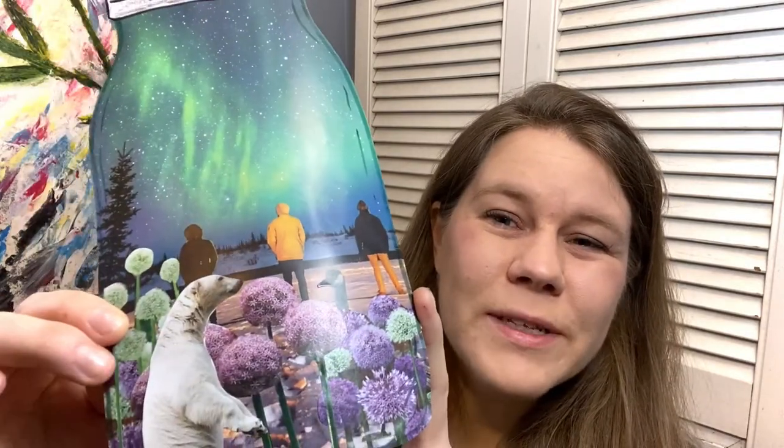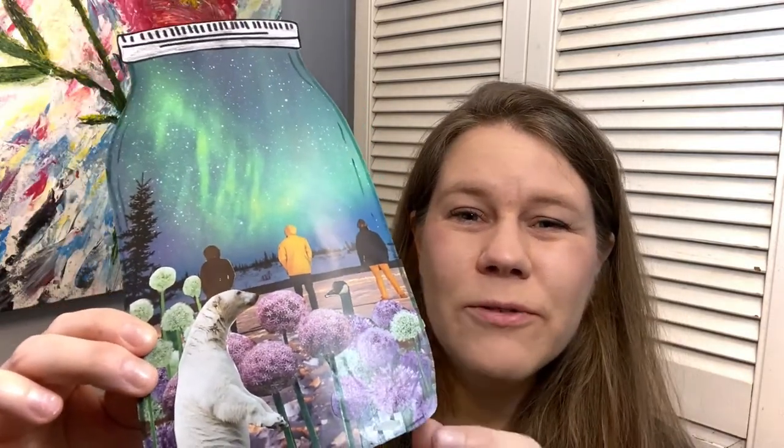Hi everyone! Today I am making this scene in a jar. These are really easy to make. All you need is some magazines or old catalogs or even old calendars that you might have laying around the house, and they're really fun to do together. So stick with me and I'll show you how I made this.